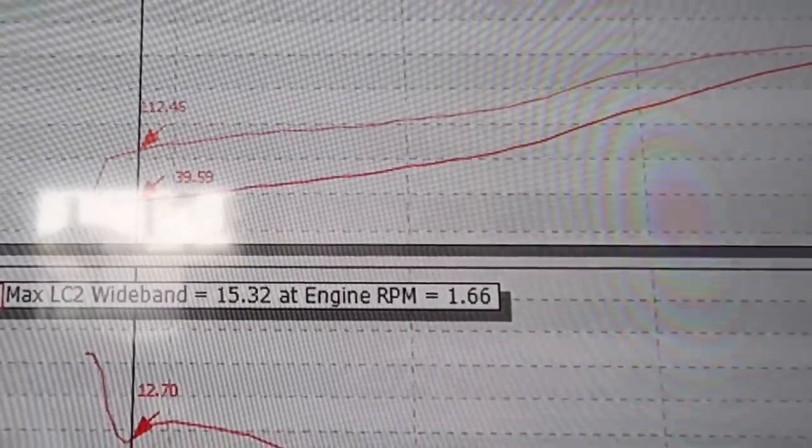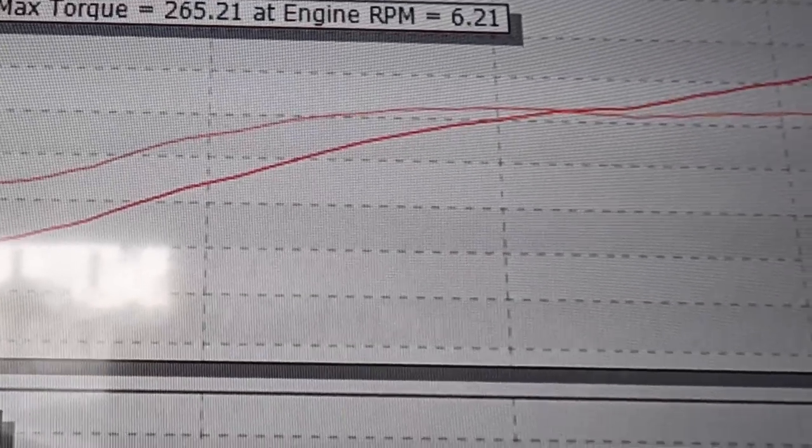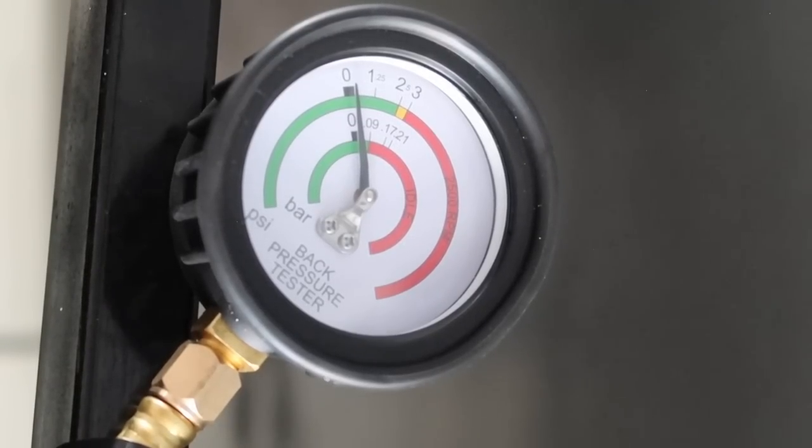Reviewing the data on this one, I did notice the boost actually dropped a little bit too — that's one of the reasons the torque has dropped. Torque is usually related to boost pressure, and it dropped about 1.3 pounds on this run. So back to the best flowing option out of the four — let's do a back-to-back test just to verify the numbers.